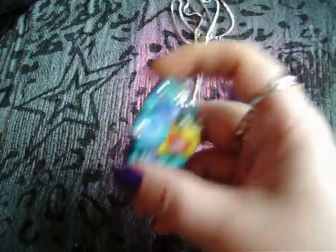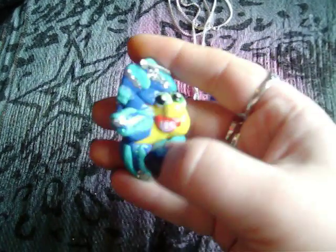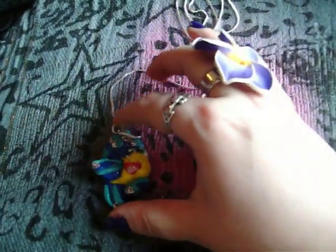I'm going to show you this Flounder from The Little Mermaid pendant I made and put on a necklace. I wanted to do something from The Little Mermaid because it's my favourite Disney film. I decided to go with Flounder because he's just so cute, and I made his fins glittery. I'm quite happy with him — I've never done anything like that before.